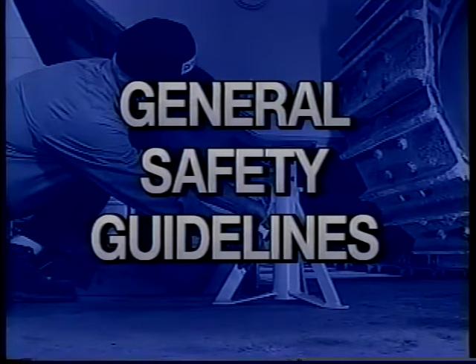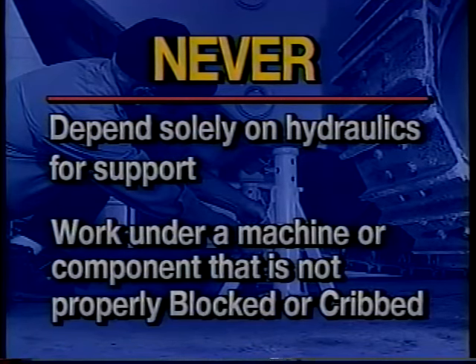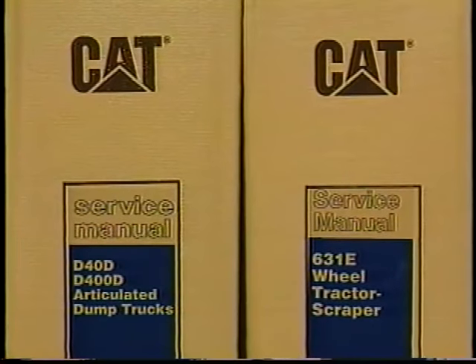For your own safety and the safety of others in the work area, never depend solely on hydraulics for support, and never work under a machine or heavy component that has not been properly blocked or cribbed. Specific service procedures and safety details for all Caterpillar machines are provided in the Caterpillar service manuals and in the Service Information System SIS.